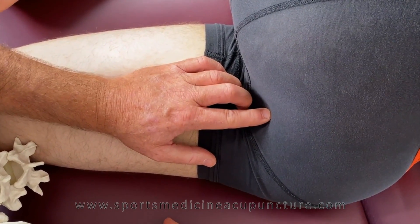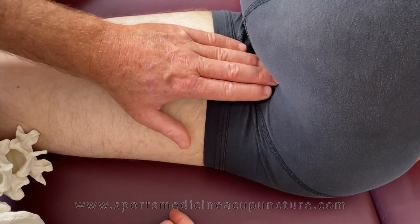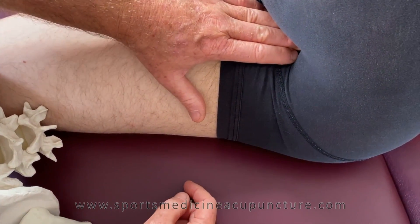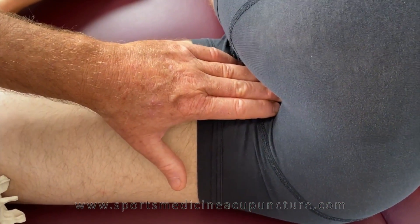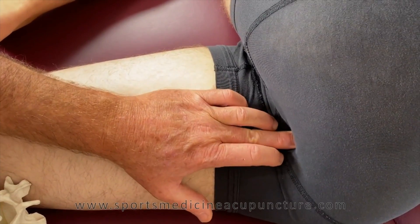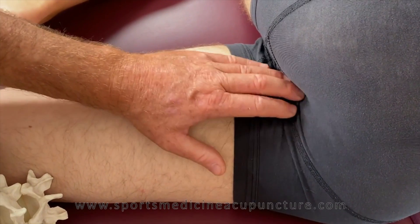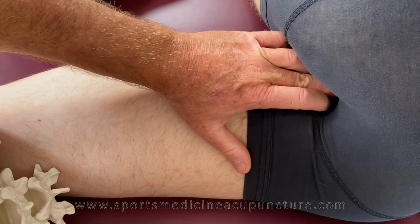In order to treat the obturator internus, we'll need to move slightly more up the ischial ramus, locate the obturator internus, and press into the obturator foramen. From there, we'll have the patient slowly externally rotate so we can feel the obturator internus pop up. By moving away from the identified pudendal canal, at least in the region where it should be, moving all the way up to the ramus puts you out of harm's way when needling the obturator internus.